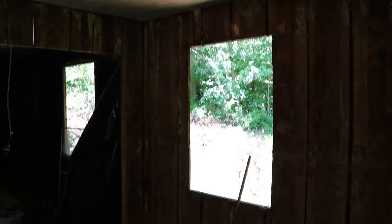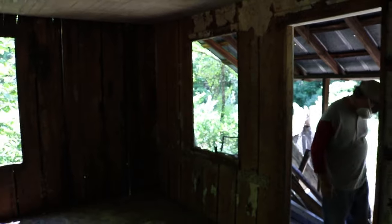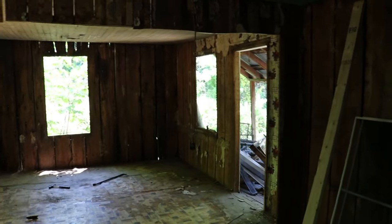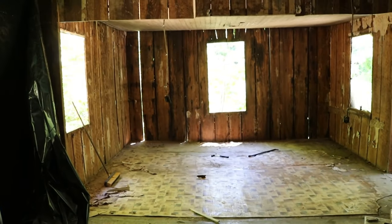Got all these window frames taken out, all this paper taken off the wall. We're about to put plastic over that once we finish this last door frame here and finish that window frame there. I've got a little bit of paper left to take down. Once we get that door finished, we'll get the plywood sheeting put down on the floor and that'll be the day.